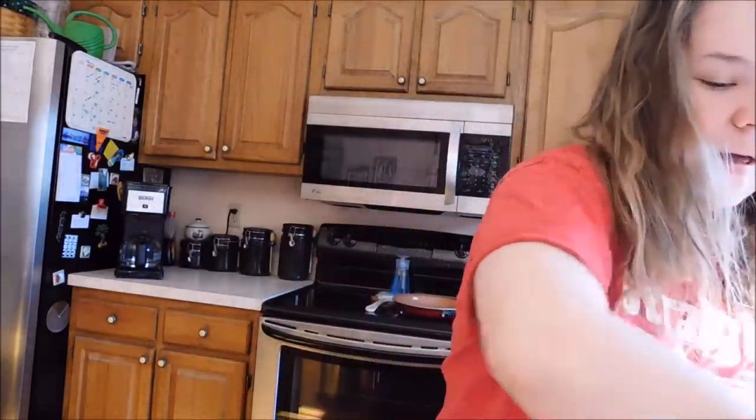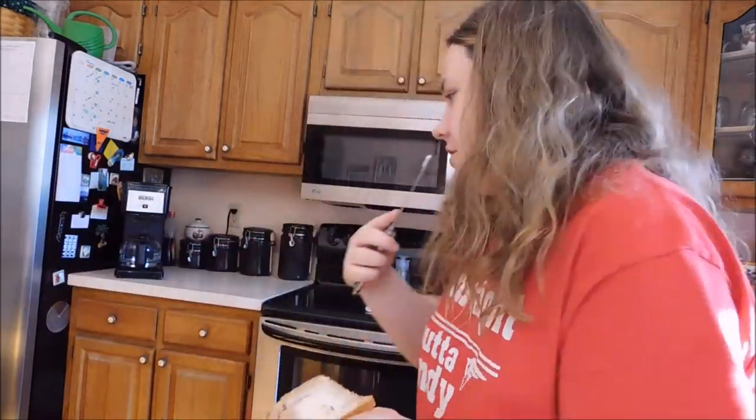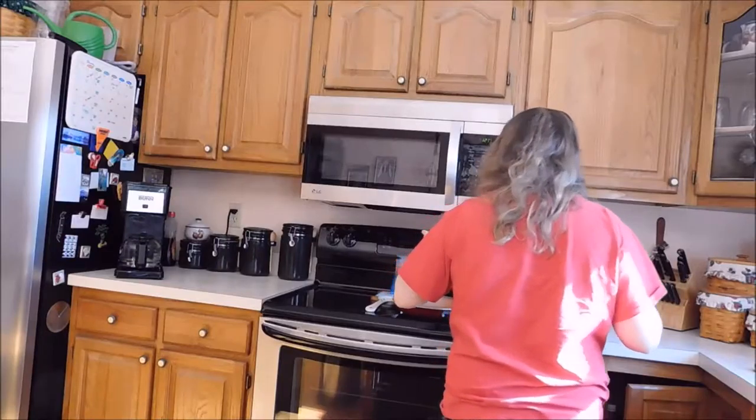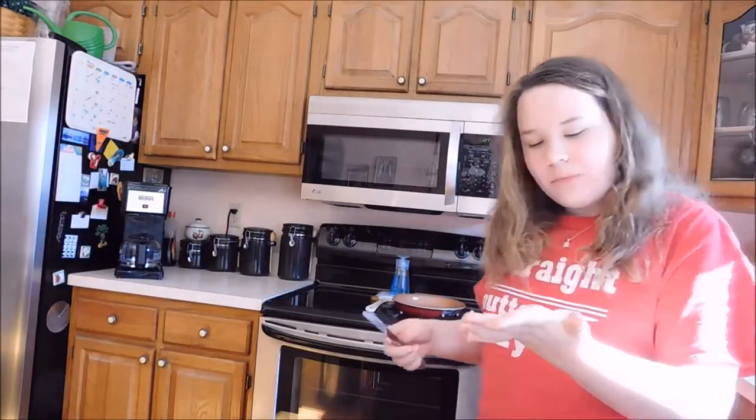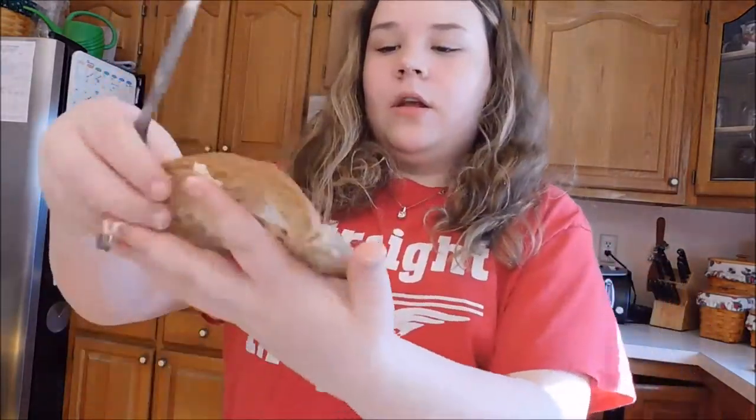There we go — a little bit of mayonnaise. Not much. I am a mayonnaise fanatic, and if I keep going I will probably end up at the hospital. I'm going to set this on the pan. Mayonnaise and butter taste awesome together. I'm going to add more mayonnaise. That's a big dollop, but it's okay.